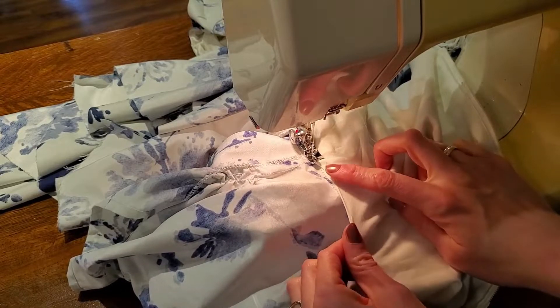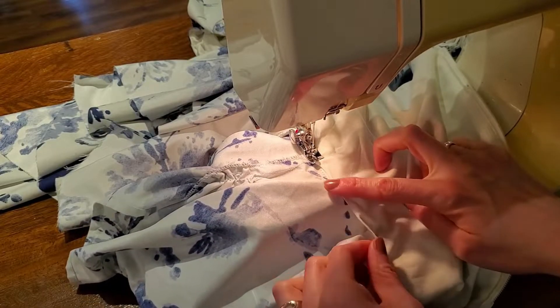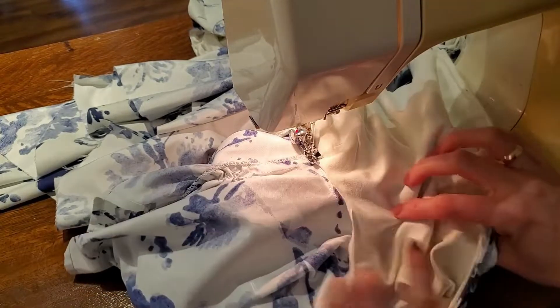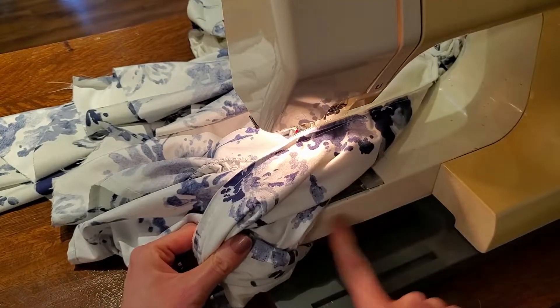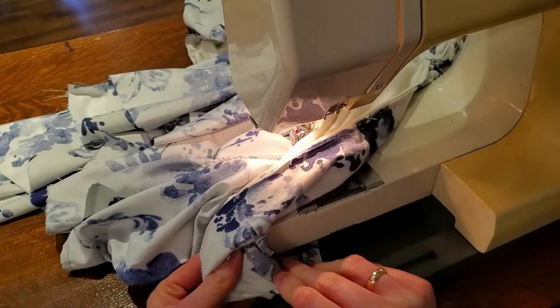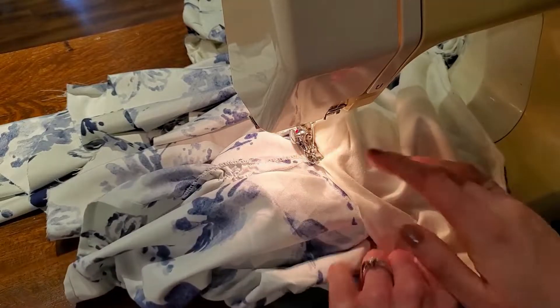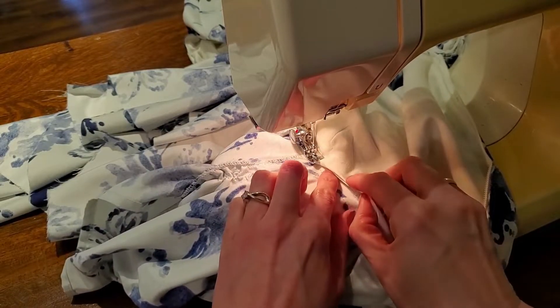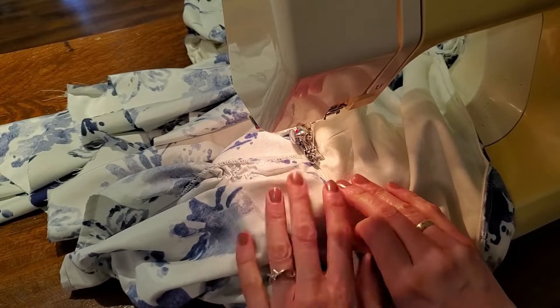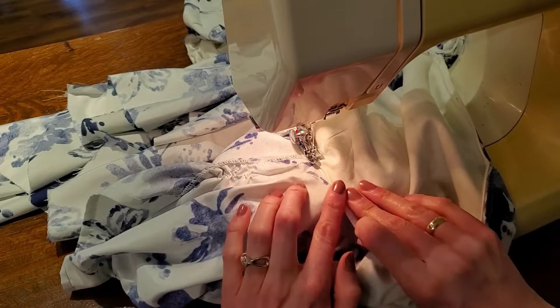Now I'm going to topstitch the lining in the armhole down to the armhole. To make this a little bit easier I took off the front part of my machine so I can use the free arm — if your machine has that it will be much easier. You can also slip stitch this if you want; it takes more time but that's another option.